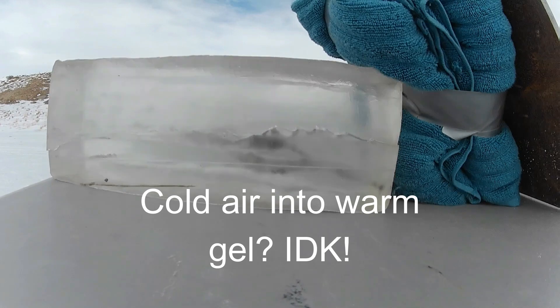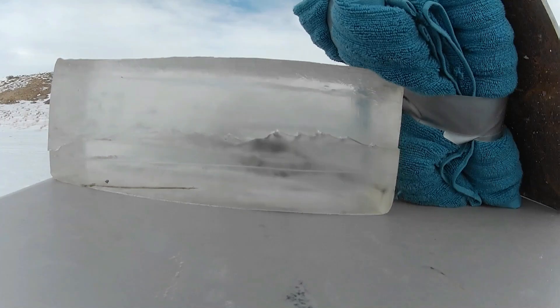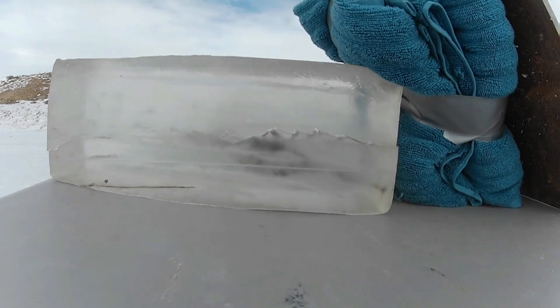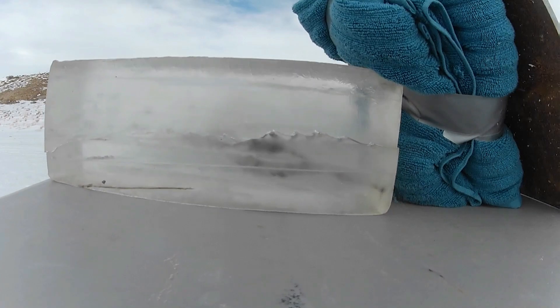Real short video today. Let me know in the comments if you've ever seen anything or heard anything like that with Ballistic Gel. I don't know if it had to do with the cold or what was going on. That was pretty cool. Let me know what you think.